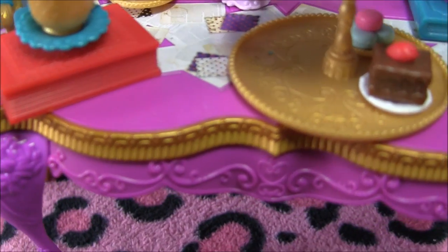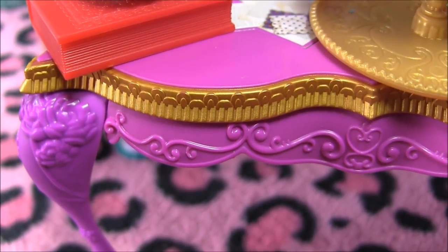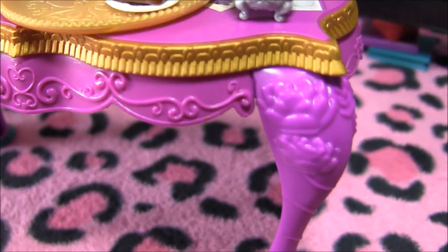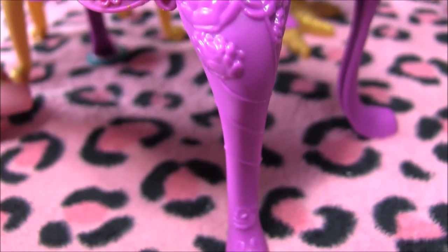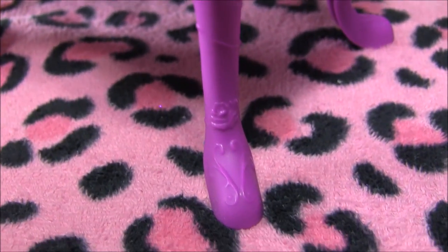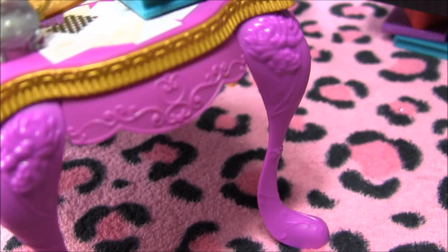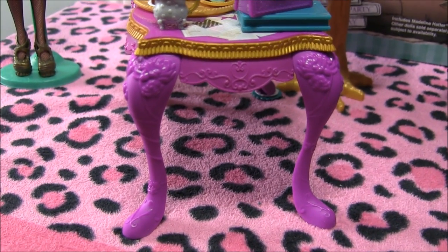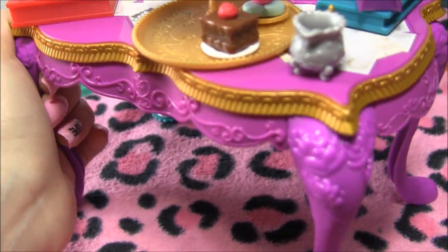Now more with the table — it's got a beautiful gold trim and beautiful detailing in there. And each leg has flower designs on there. I'll just turn it around so you can see it from this angle. And that's pretty much it for the table.